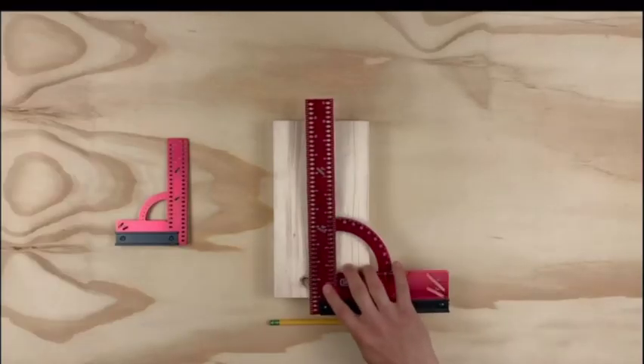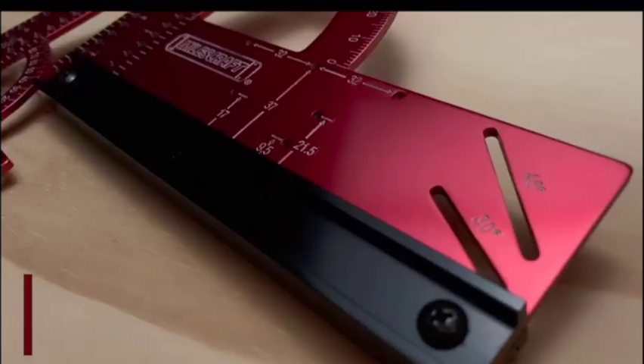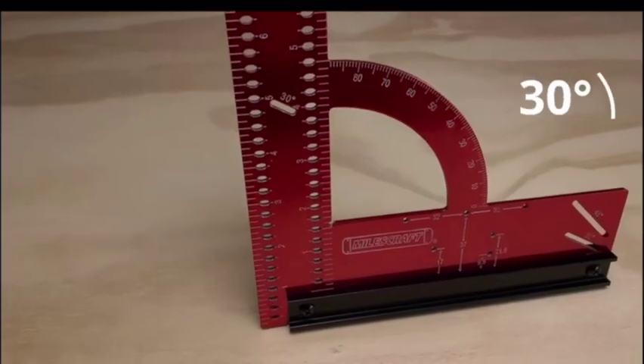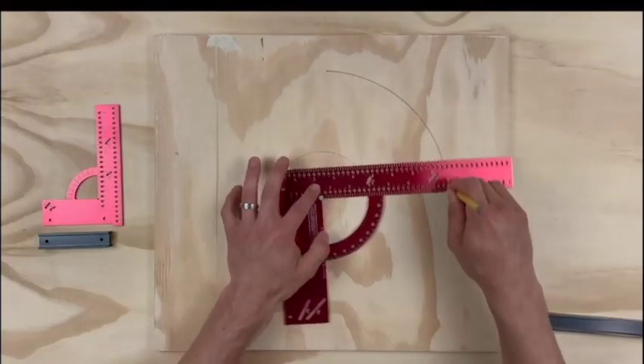Measure from the inside or outside scale. Two quick angle finders let you scribe 30 and 45 degrees with ease. Or make any angle up to 90 degrees using the built-in angular readout. Draw perfect circles up to almost 9 and 19 inches in diameter.